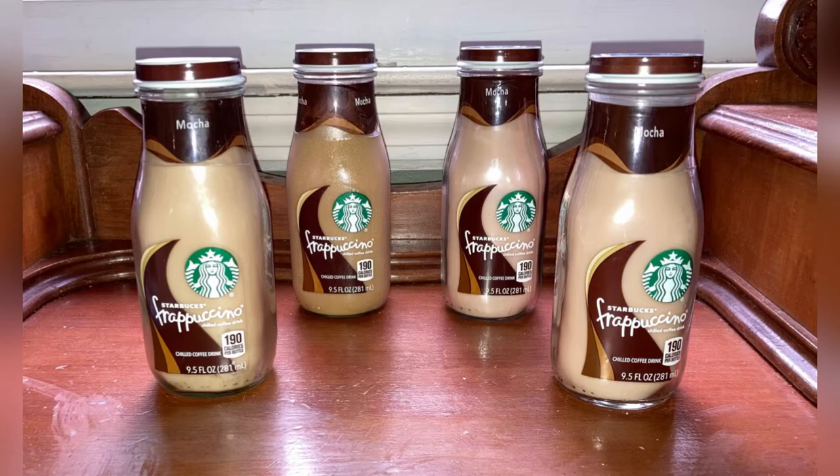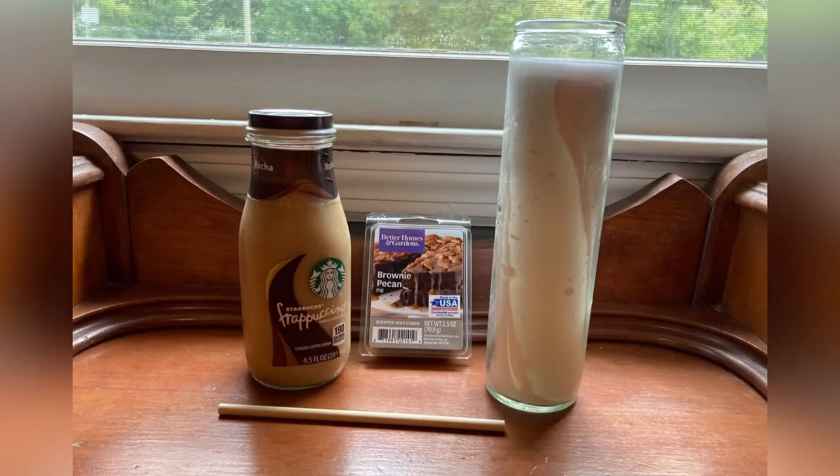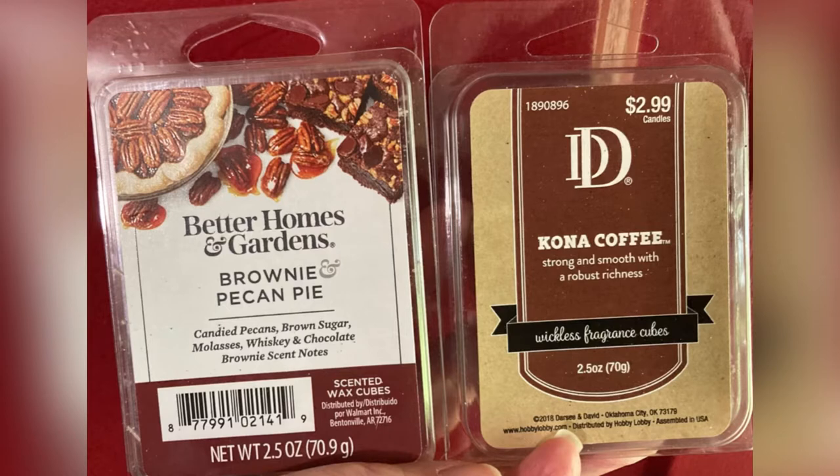So for this project your main supplies are a Starbucks bottle — I used the 9.5 ounce size — a white jar candle from Dollar Tree, and some wax melts. I was going for a chocolate coffee scent and I wanted my project to be tan in color, so I picked up a pack of the brownie and pecan pie melts from Walmart and the Kona coffee melts from Hobby Lobby. Both are a dark brown, so once mixed with the white candle should give me the color I want for my completed project.